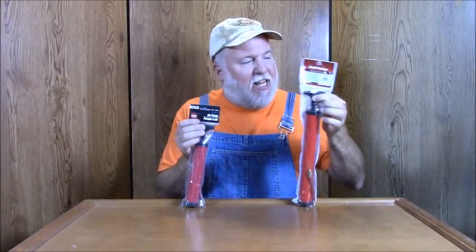This is the DIY Magician with another discount tool review. This time we are going to do a head-to-head: the 99 cent only ball pump and the Dollar Tree ball pump. Which one will be better?